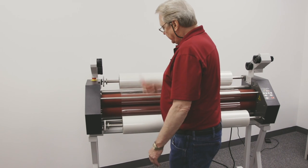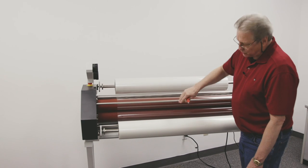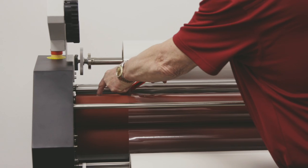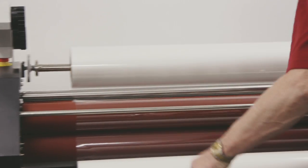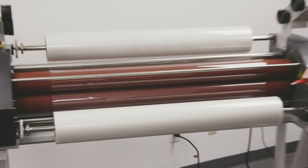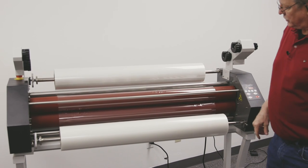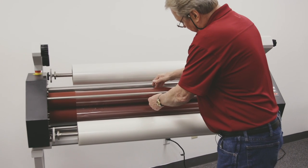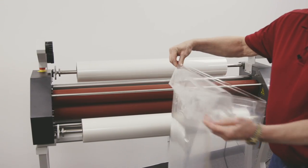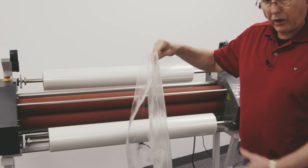The one thing is: never allow the film to run through the machine with exposed adhesives. So what I'm going to do is cut the top and bottom rolls of film like this, gap the rollers, and then grab this film and pull it through the front. That way I know I'm not getting any exposed adhesive on those rollers.